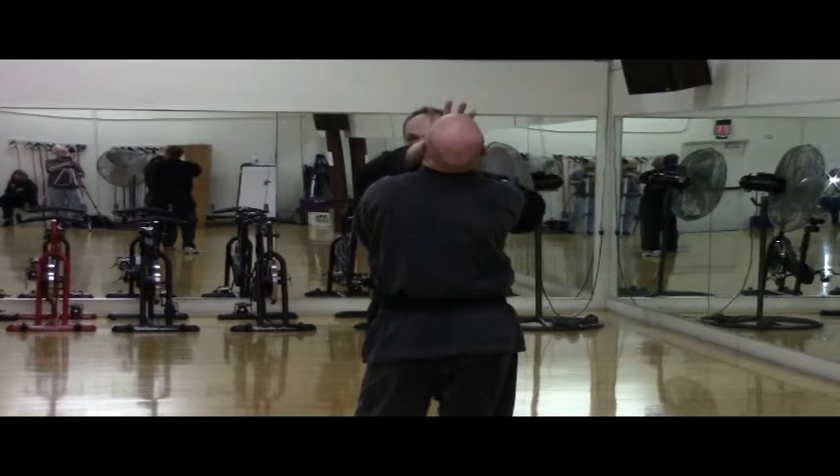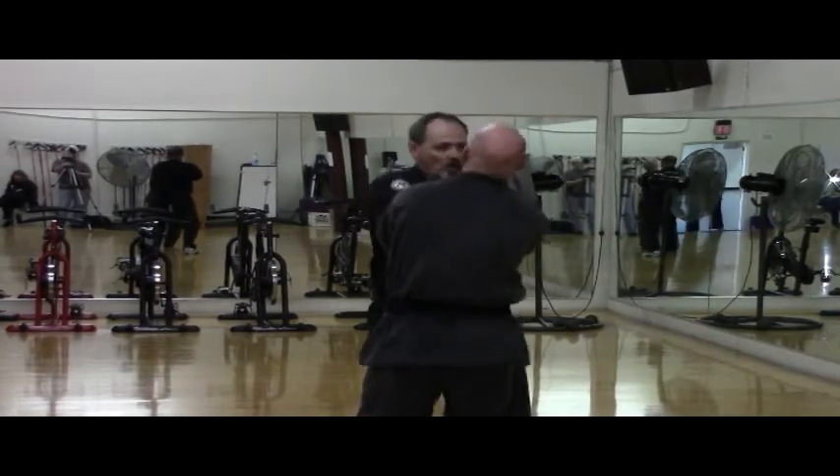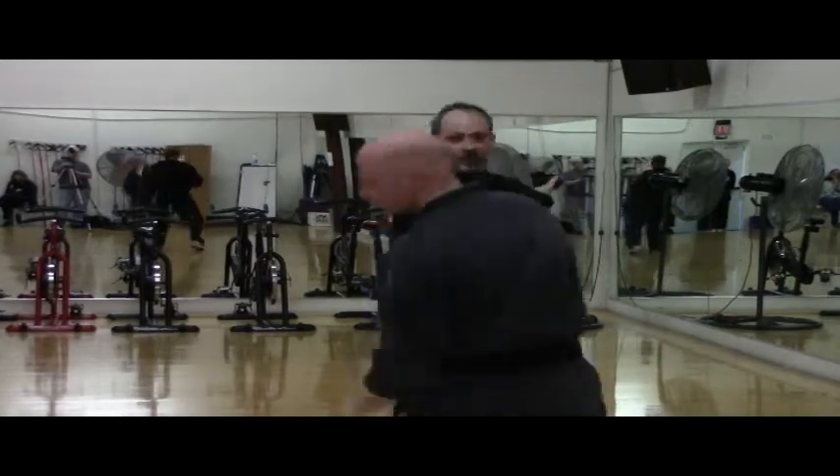Just change the speed of your motion by changing the size of the motion that you use — the size of the circle. Pull, strike, and then through.